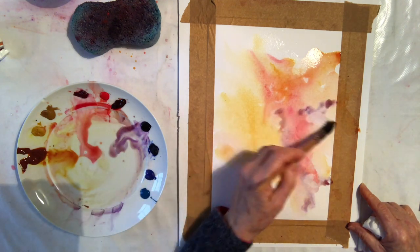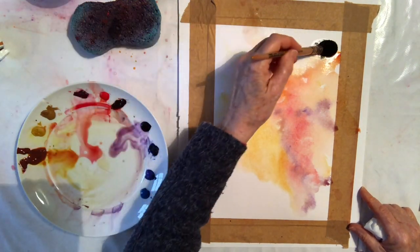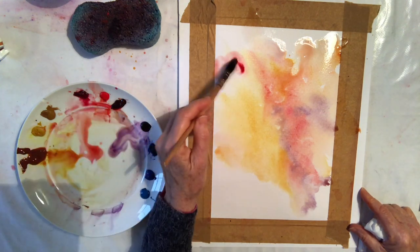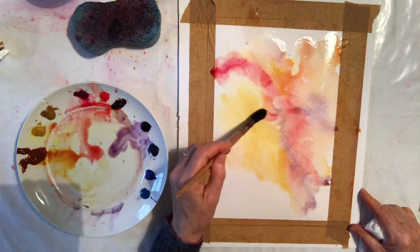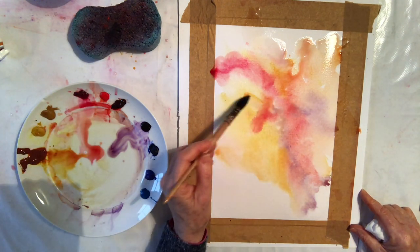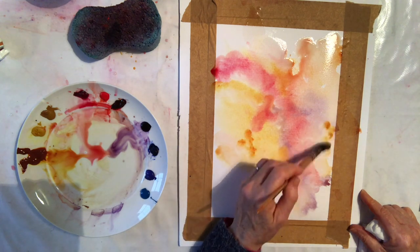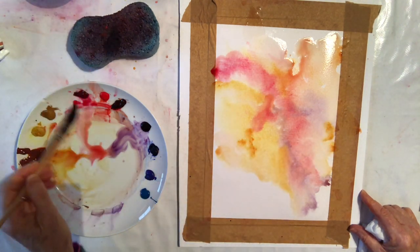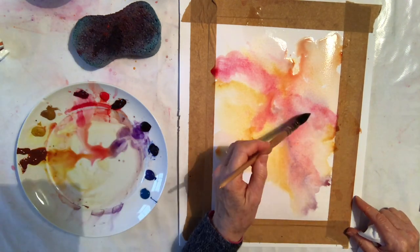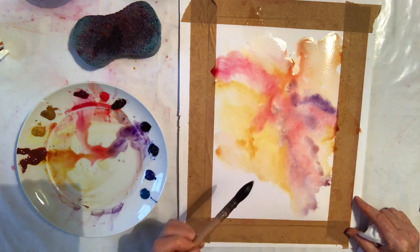My wash is quite watery so I'm going to add some stronger paint. I'm just softening that area at the top — I want a light area at the top so I have left that. My board is flat so it's not running down too much; I just want it to mix at a horizontal level. Add a few more colours and I think that's just about done for the first layer.